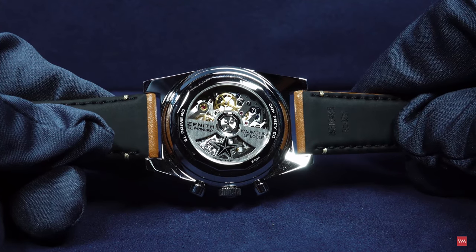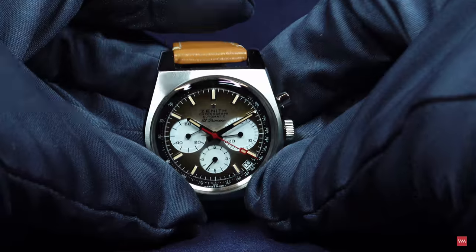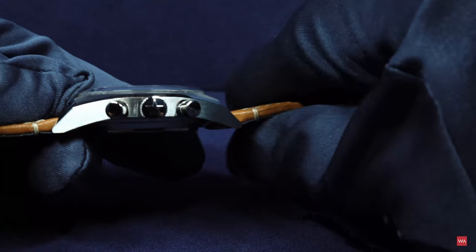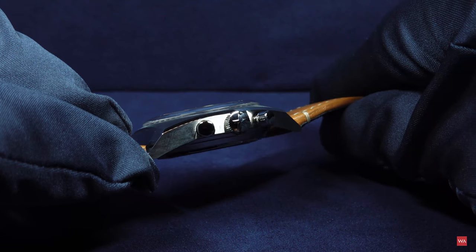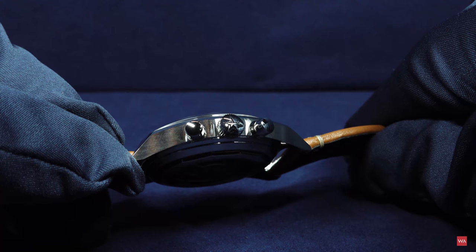This is the El Primero movement with the automatic rotor. You can also focus on the version with the leather strap — exactly the same watch. Here you can see the push pieces and the crown with the Zenith star on it.